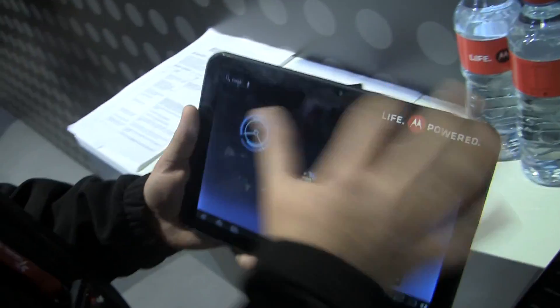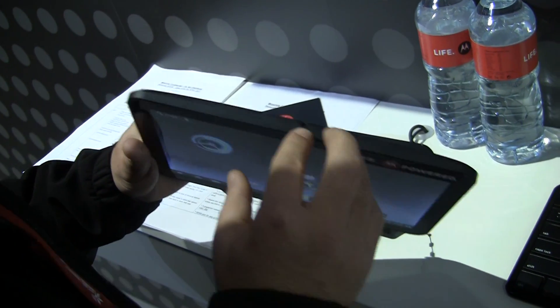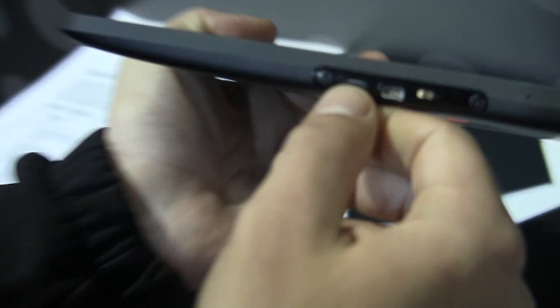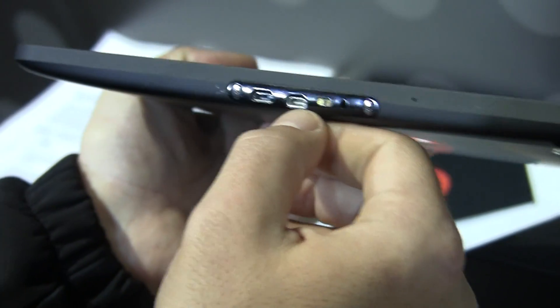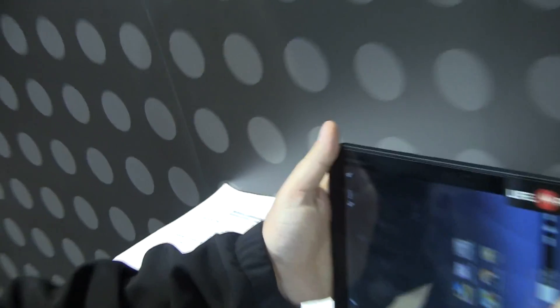So we've got the front-facing camera, the SD card slot at the top, 3.5 millimeter headset jack, a micro USB port, HDMI, and this is actually a dock connector so we can dock this.